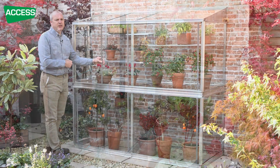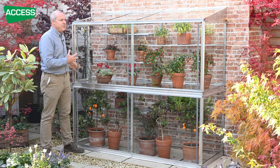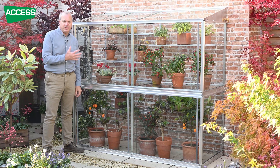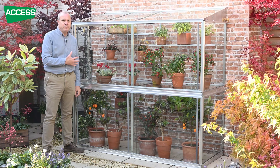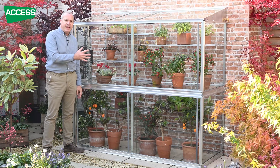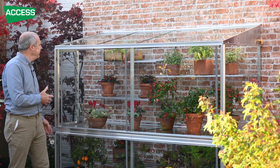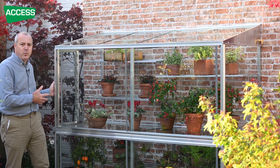The automatic vent is also very useful early in the year. Come March, April, May, you need to close it at night because temperatures will be pretty cool. But the sun will come up in early May around 5, 5:30, and if it's east facing, the grow house will get quite warm. Instead of having to get up at half past five to ventilate it, the automatic louvre vent will open on its own and ventilate the frame — very useful in the springtime.